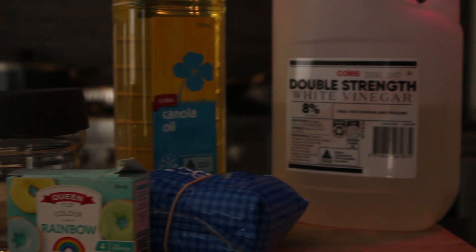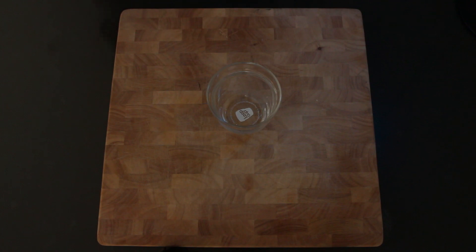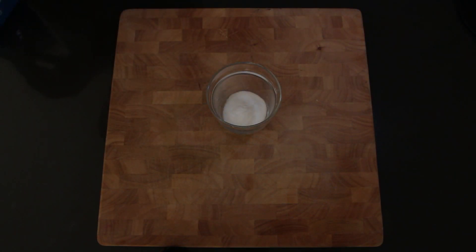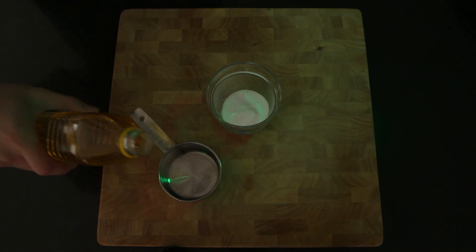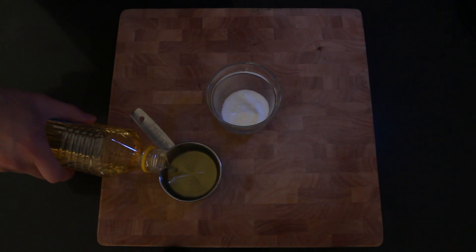You can find a list of ingredients needed in the description below. First, take your bicarb soda and put it in your cup or jar. Now measure out your oil and put it in the jar with the bicarb soda. Make sure not to stir it up too much.